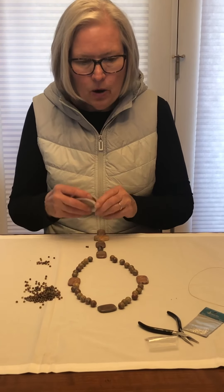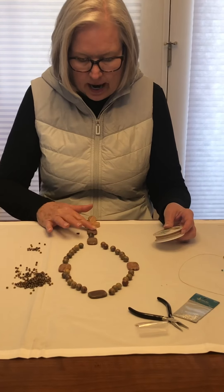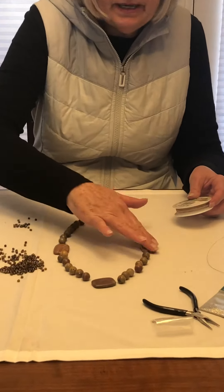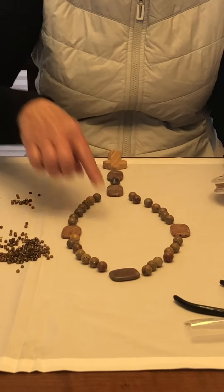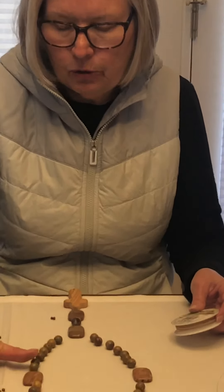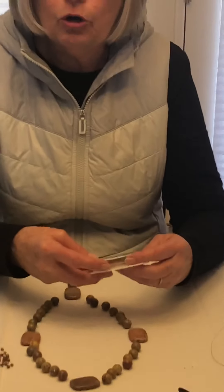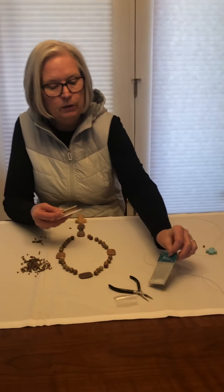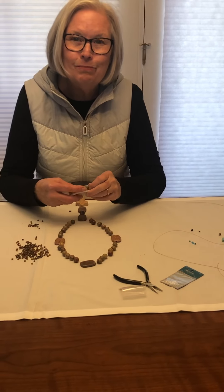When I begin, after I have chosen my cross, my invitatory, resurrection, and four cruciform beads, and my sets — there are four sets of seven beads — once I have those all chosen and my spacer beads, then I need wire. I like to use 0.30 millimeter wire, and you need two crimp beads. I use two millimeter crimp beads. Crimp beads are crucial, so when you hear me say crimp bead, pay attention.